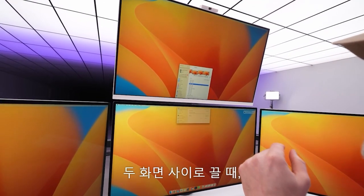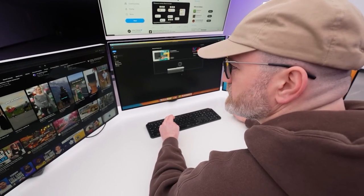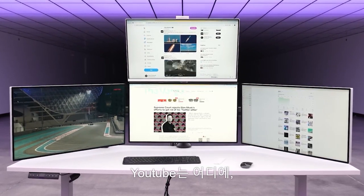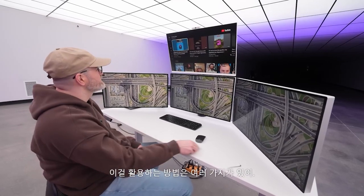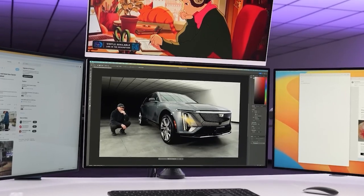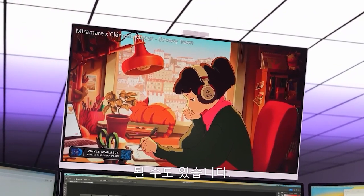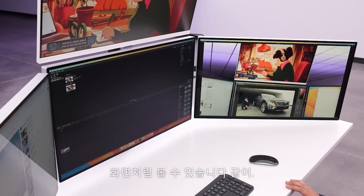When I drag something between the two displays it's the exact same size, even though we have 6K and 4K. We were trying to figure out the optimal setup — where you'd put YouTube, Photoshop, Final Cut, or social media. It's versatile: your YouTube or media up top, lo-fi music playing up there while doing your work down here. This could easily be Final Cut Pro or Photoshop, and you could put your output monitor on the side so you've always got a full-screen view of what your edit looks like.